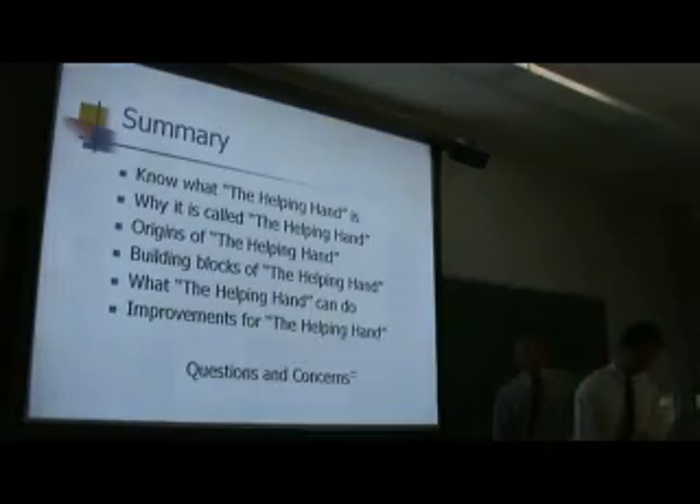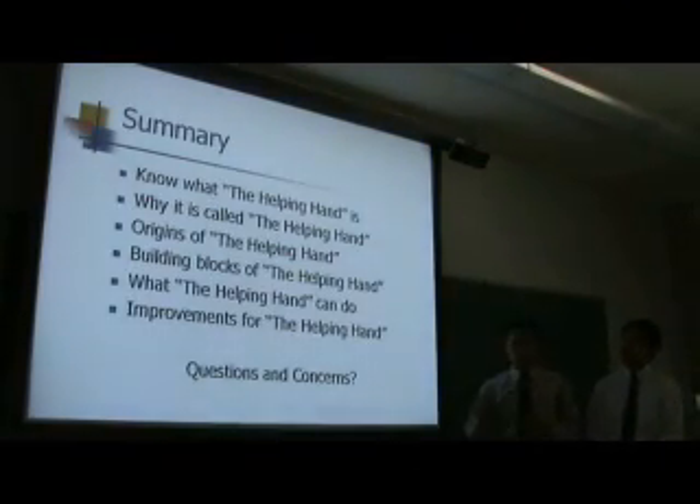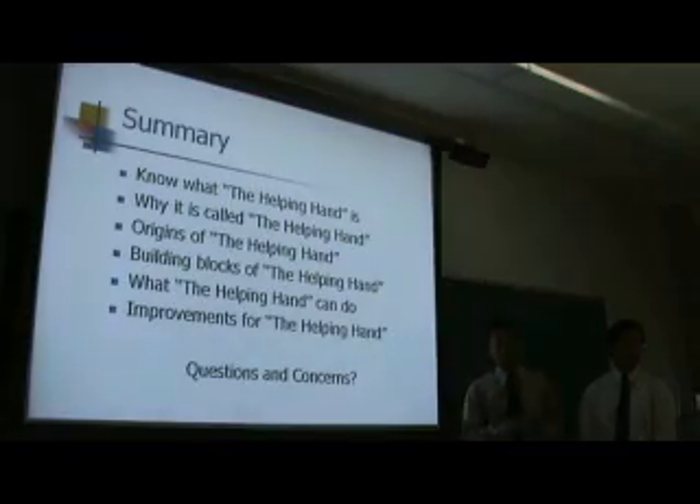This brings us to the conclusion of our presentation. Hopefully you now know what the Helping Hand is and our motivations. If you want to know more about DMD, there's dmdfund.org — there are many organizations out there that bring awareness. We covered the origins of the idea, the different components and building blocks of the Helping Hand, and what it can do as seen in the demonstration. It is definitely a first revision and will need more improvements, but that's about it.